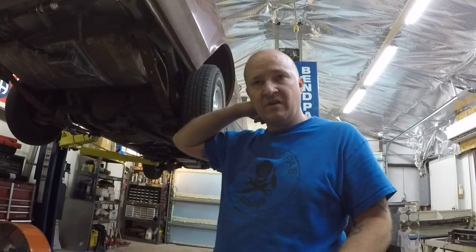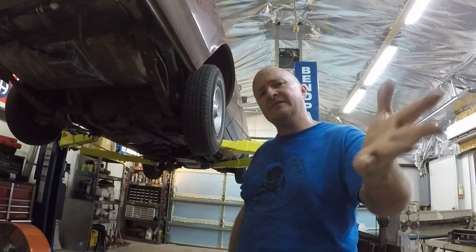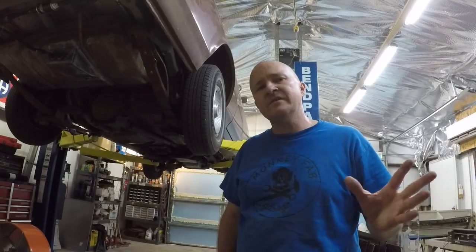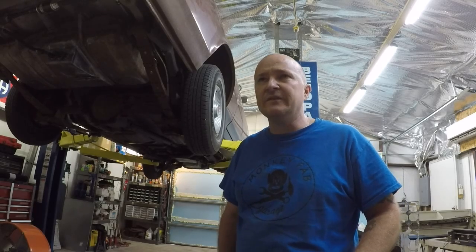I haven't been able to durability test the machine — it'd take me a year to really lean on it. But that wasn't really the intent of the video. The video is just to check out the cheap machine, see if it does what it's supposed to do, and fill you all in. And it's actually pretty good.